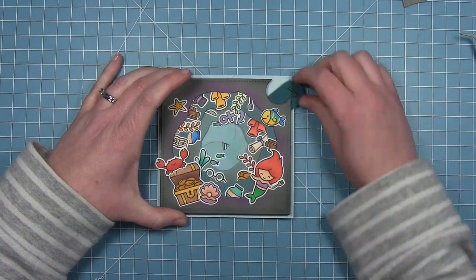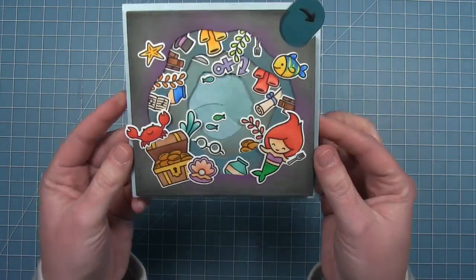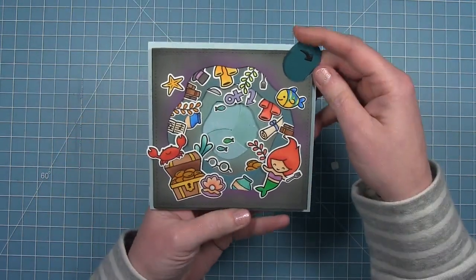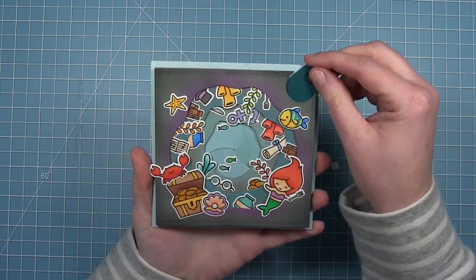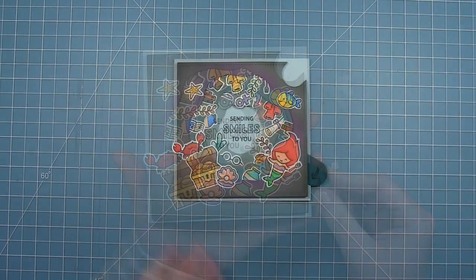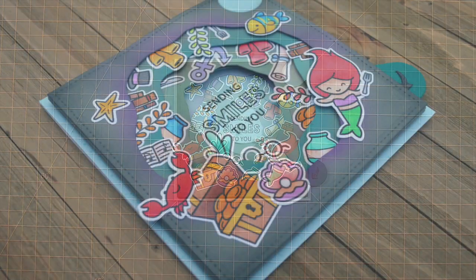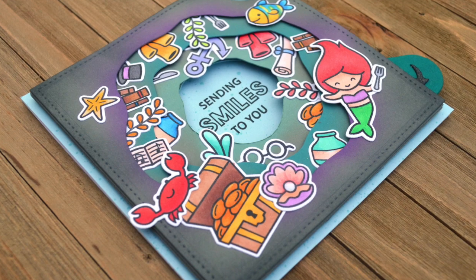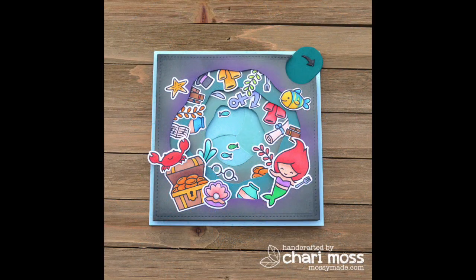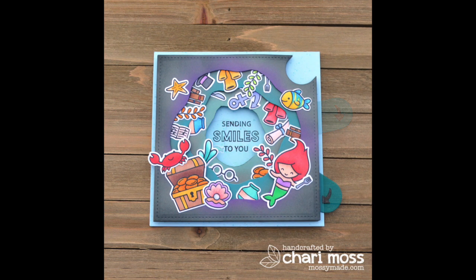Those little fish just swim right out of the way — how fun is that! Here's a closer look. It's very full but very fun. I am so excited about this card; it totally turned out the way it was in my head and I just love it when that happens. It's so happy and fun and just a different way to look at the magic iris. Thanks for watching! Have an amazing day!